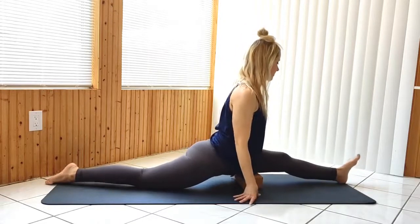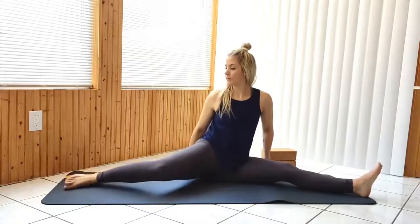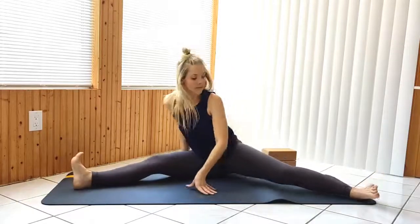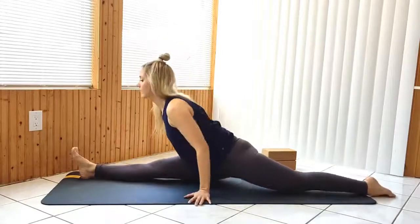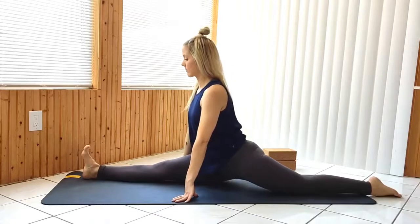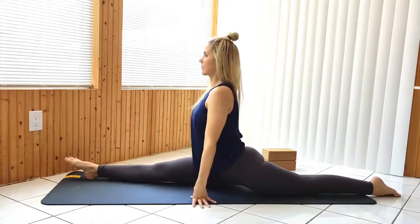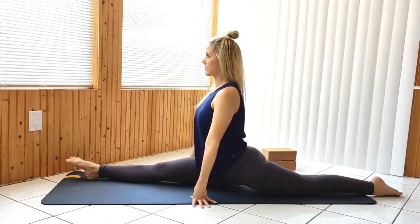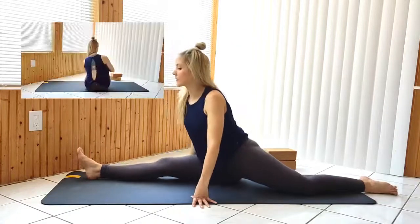Make your way over to the other side. Come to seated with your knees bent and pointing up. Going into cow face pose, pull your right foot under your left leg, then stack your left knee over the right.